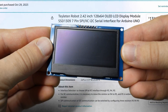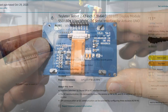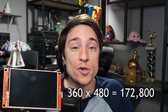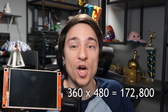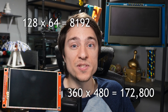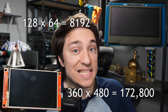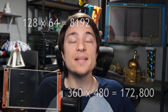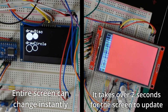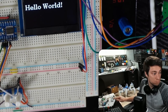I decided the screen was way too much for the Nano to handle, so I ordered a different one: a 2.4-inch 128x64 black-and-white OLED screen. The old screen had 172,800 colored pixels; the new one has 8,192 black-and-white pixels. The 21-times fewer pixels combined with no color makes the new screen update so much quicker. After about an hour, I was able to get the screen and NRF chip working at the same time.